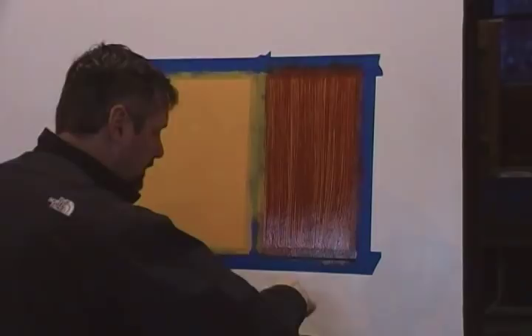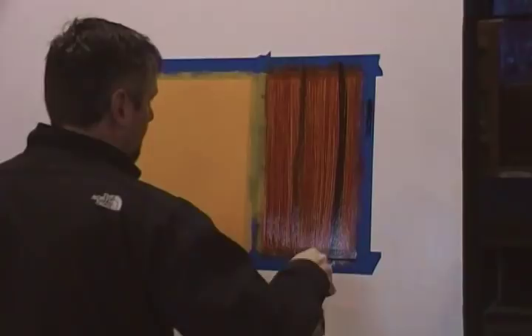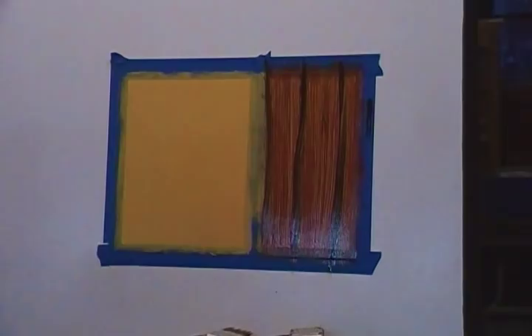Now we're going to take our other paintbrush with a little bit of black — not a lot. We're going to pull a nice straight line of black all the way down, top to bottom, and then another one. Don't go too straight though — give it a little character, make it a little interesting. We'll put a little bit over here too, maybe just a hair.